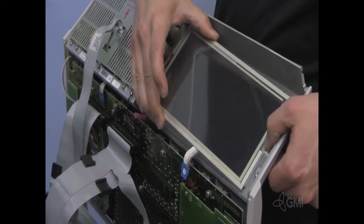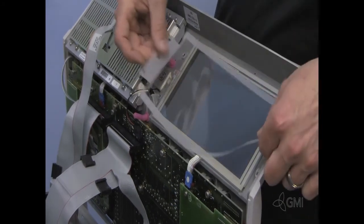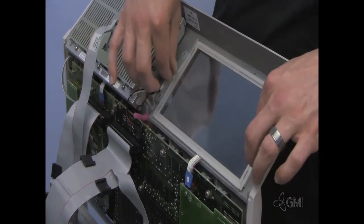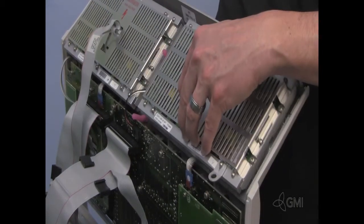Install the new touch screen and apply the Mylar insert. Reconnect the touch screen cable. Reinstall the EL panel.